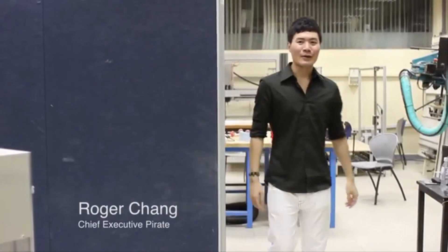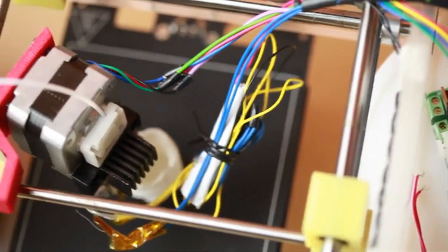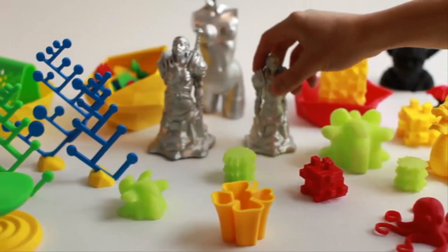Hi, we're Pirate 3D and we're bringing to you the most affordable, easiest to use, best-looking, cloud-based 3D printer. So why is this awesome technology not in our homes yet? Most industry leaders believe that 3D printing is not ready for the home. We disagree. Everyone is focused only on the technical aspects of 3D printers. However, we understand that the key to mass adoption lies in having an insanely great user experience.